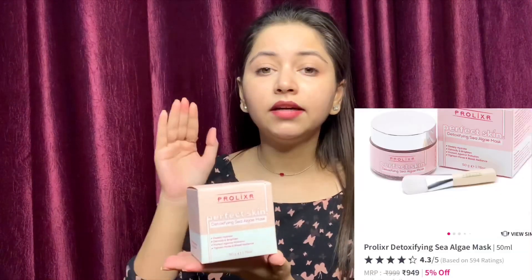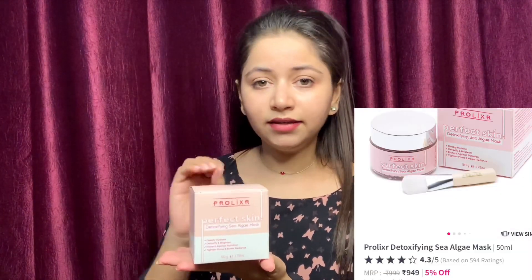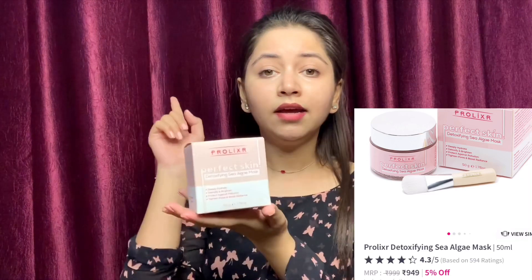Coming to the pricing: it costs 999 rupees and you can order it from the Prolixer website — I'll share the link in the description box. It is also available on Nykaa and I'll share that link too. You should definitely get your hands on this product!